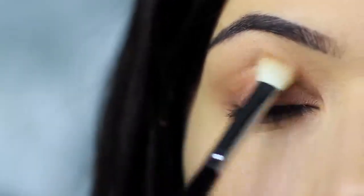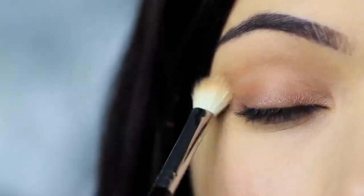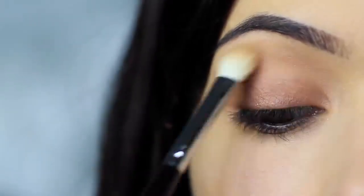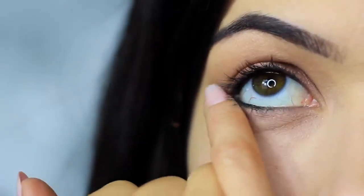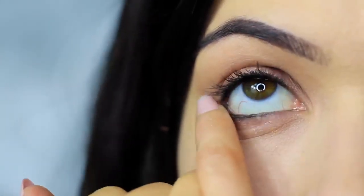Then take your blending brush again and softly sweep out any harsh lines — no need to pick up any extra product, just softly sweep. Then do the same thing on the lower lash line, smudging that bronzy tone under the eyes and making sure the outer edge has the majority of the color and blending in.